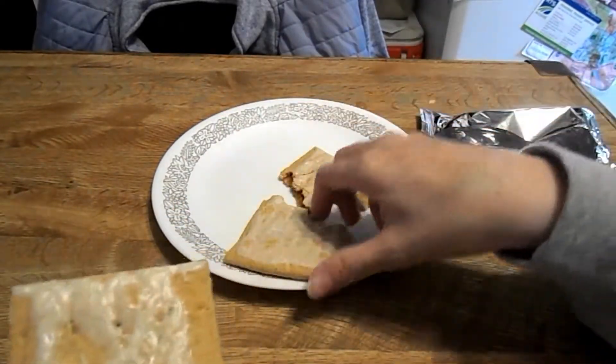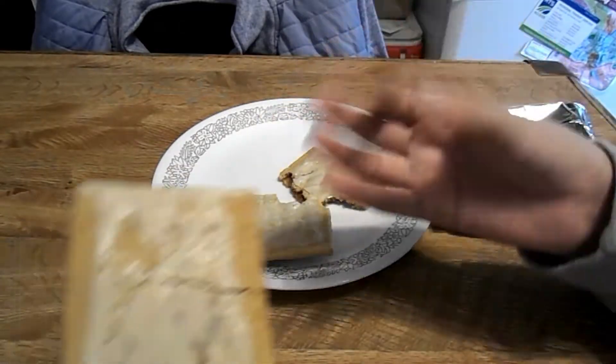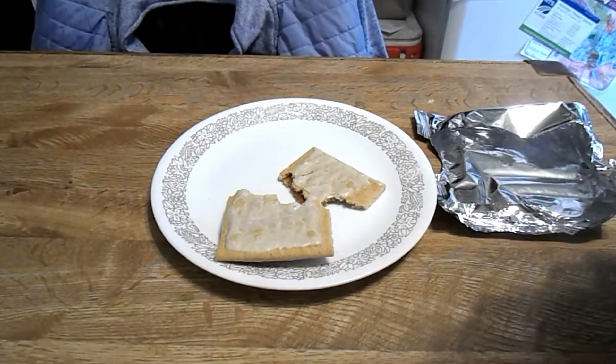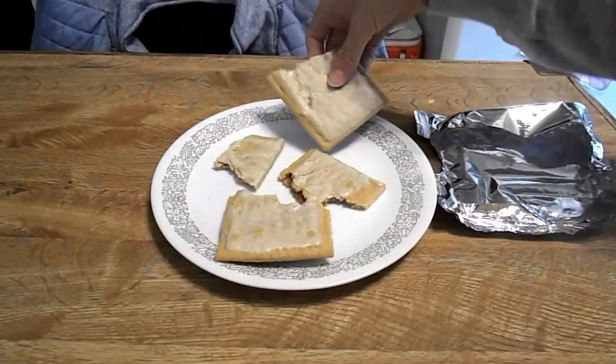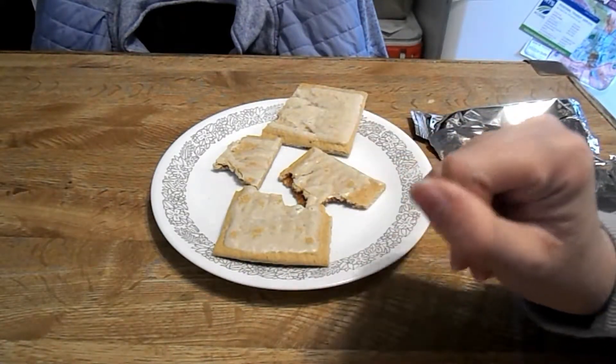You can see it came more translucent when it was in the microwave. The non-microwaved one looks the same. It has more of a crunchy texture versus the microwave one, which is more chewy.